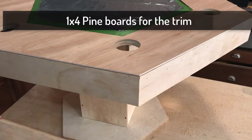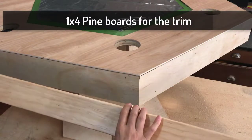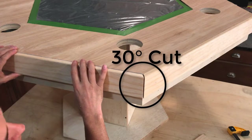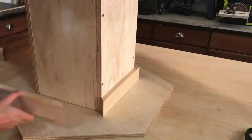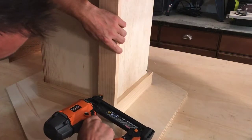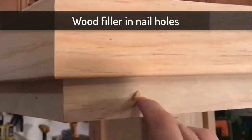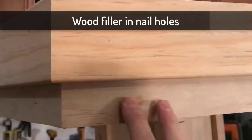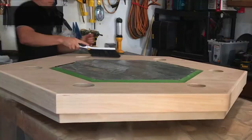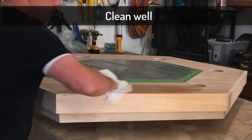If you want cup holders, drill the appropriate size hole along the edge of the table. I have these pine boards I'm going to use as trim — I'm going to put them right here and cut them at 30 degrees just like we did before. This pine board will be used as trim along the bottom and along the corners going up and down. Make sure you get all the dust off before we apply the stain.